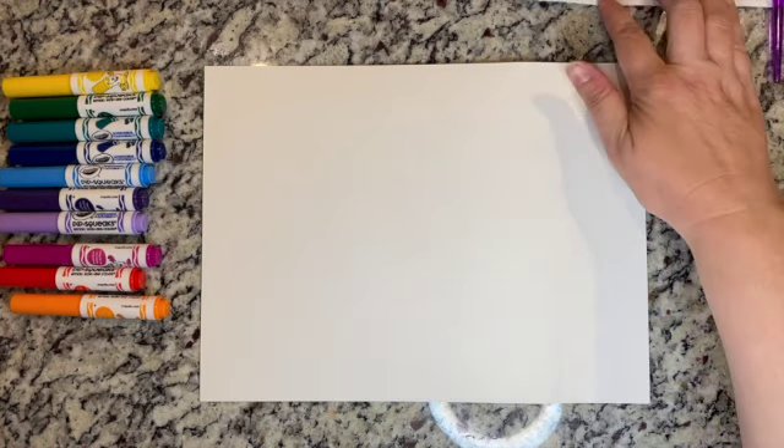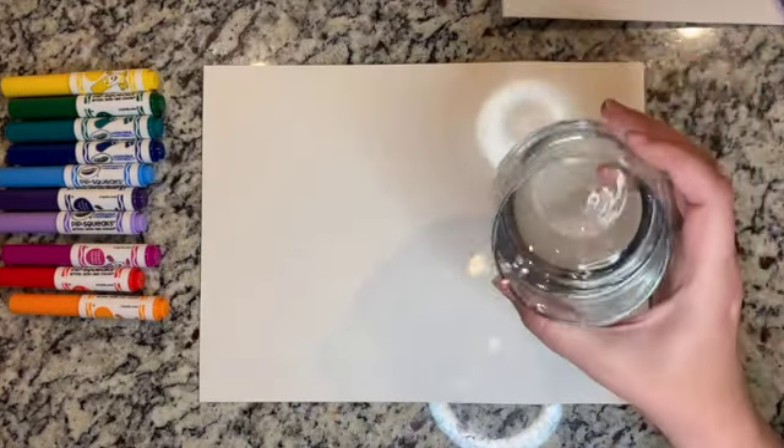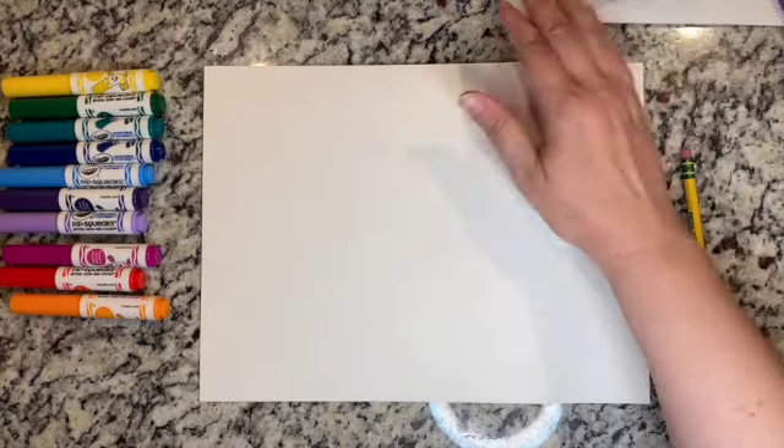Hi class, it's Mrs. McDonald and I am so excited about our art lesson today. We are going to be doing some watercolor painting with washable markers, so we have really easy supplies today. You need a pencil, a paintbrush, water, and a glass. I do have some paper towel here that you can use just in case you need to blot your paintbrush.